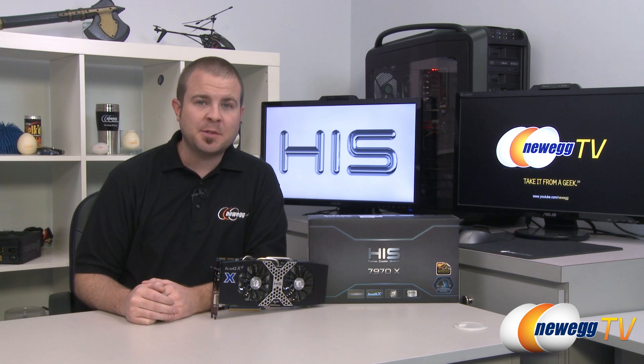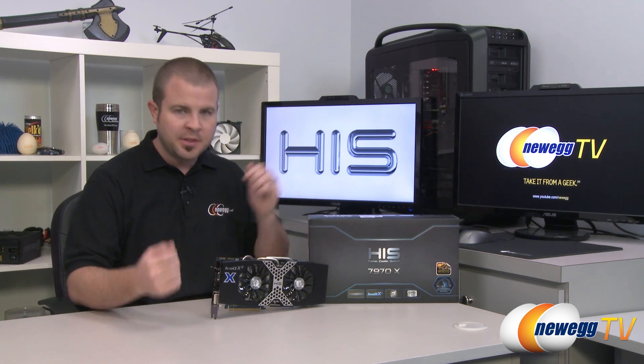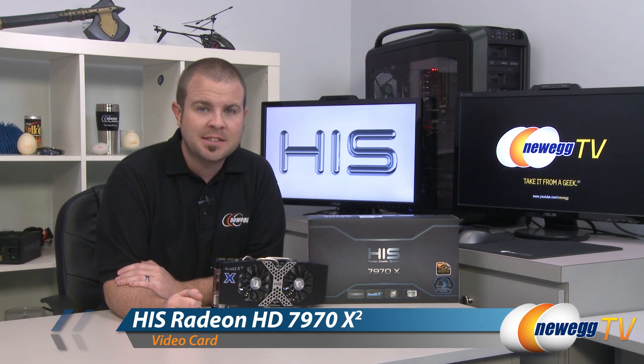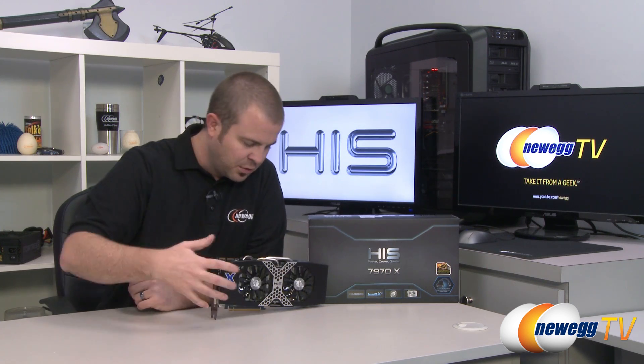Hello everyone and welcome to Newegg TV. My name is Paul. Today I'm going to be doing an unboxing, an overview, and some benchmarks on this new video card from HIS. This is the HIS 7970X, featuring the AMD Radeon HD 7970 GPU as well as a custom cooler and overclock.